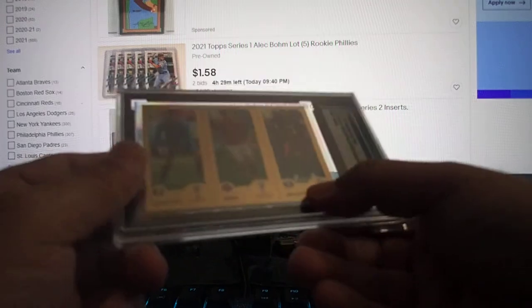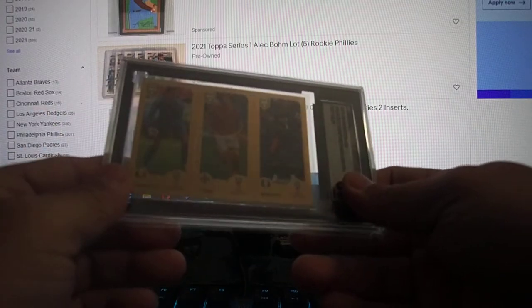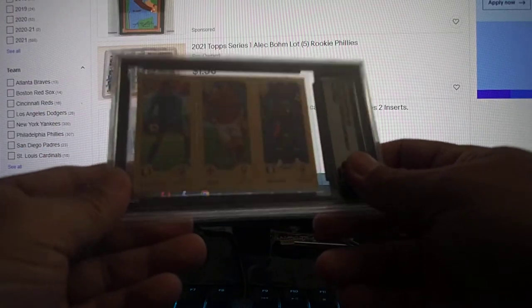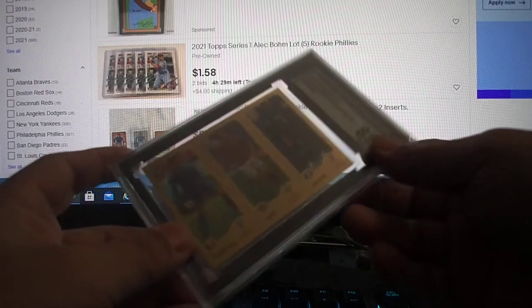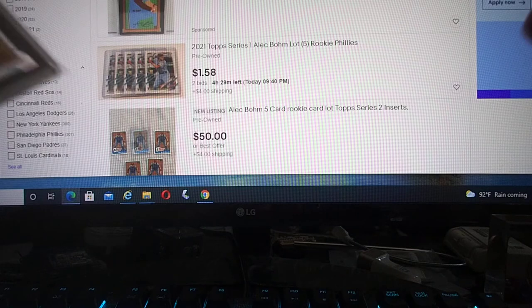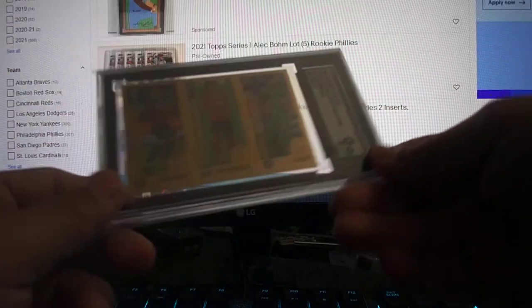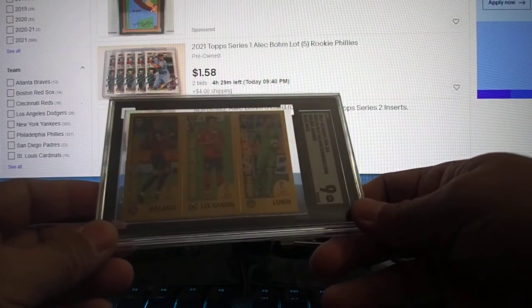This one came back at 8. It's a Mbappe sticker — it's a 2019, so it's not rookie year or anything, but it's got good players. Here's Harry Kane and Mbappe. I expected about 9, maybe 9.5, but it came back at 8, so I'm a little bit disappointed.